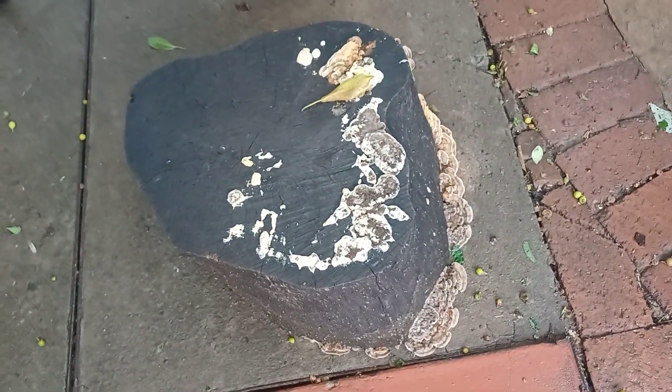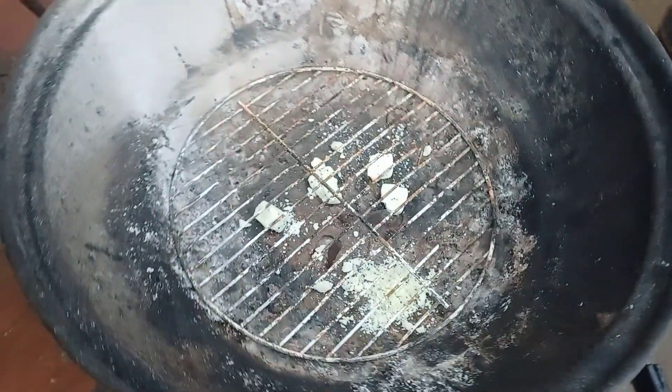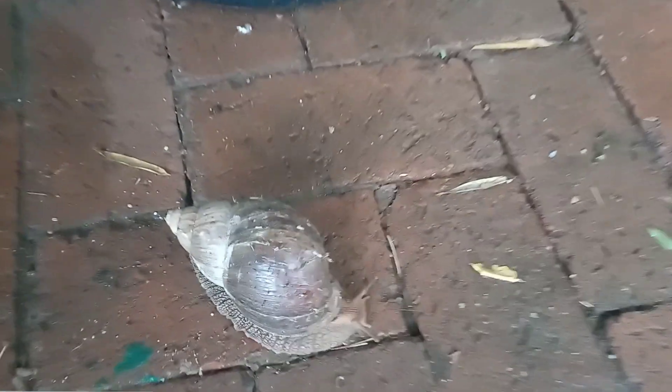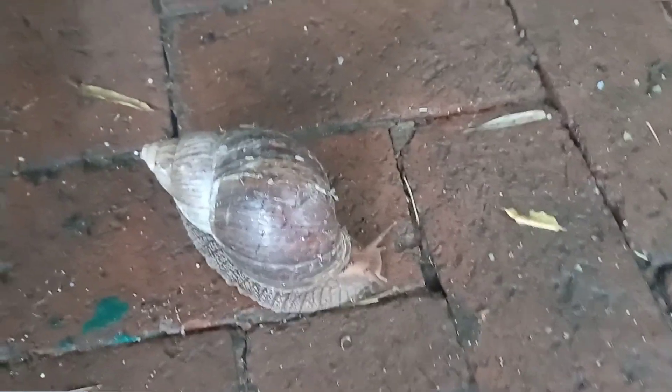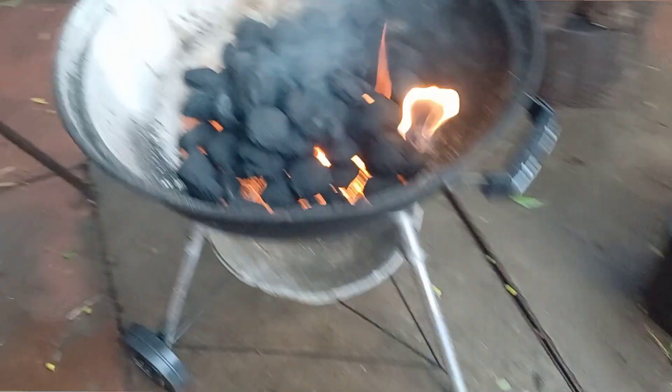We just had a fantastic thunderstorm. It's been raining so much, my one stump is turning into a mushroom farm. It's time to start the fire because we need to braai some steak. Gary is out — that's that huge snail I showed you previously. Fire is on, so let's braai.